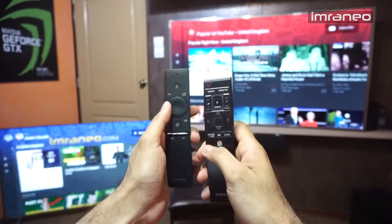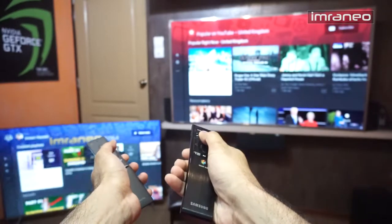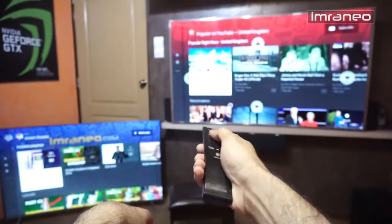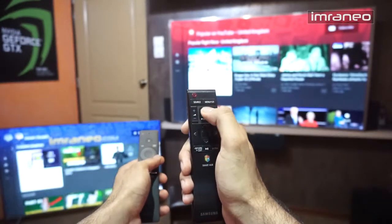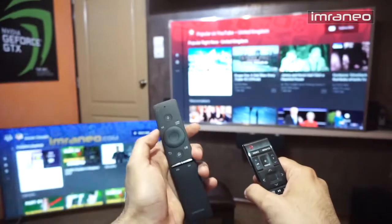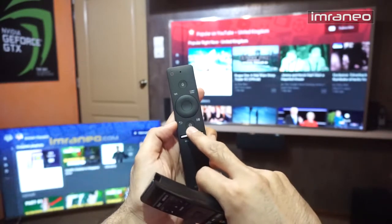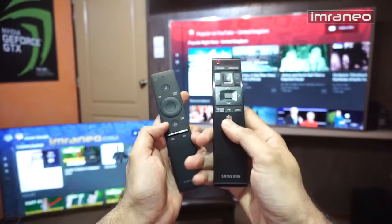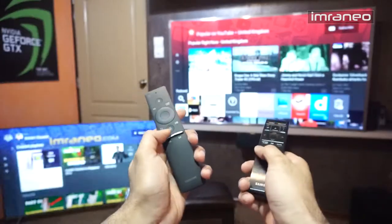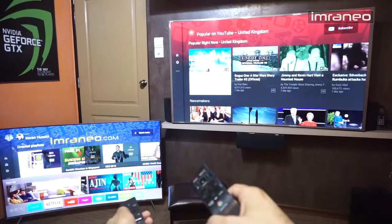The biggest difference is that the KS7500 remote does not have motion control, whereas the JS9000 has motion control with a pointer button that also acts as an enter key. The KS7500 keeps things simple — it doesn't have a dedicated smart hub button like the JS9000. When you press smart hub on the JS9000 you see a whole range of apps listed, whereas the KS7500 interface is very simple and responsive.